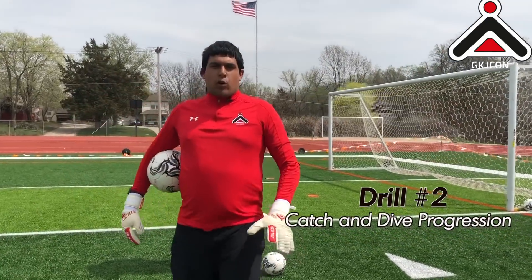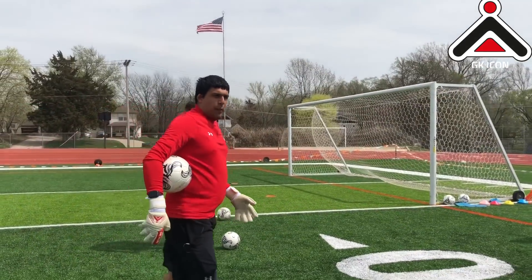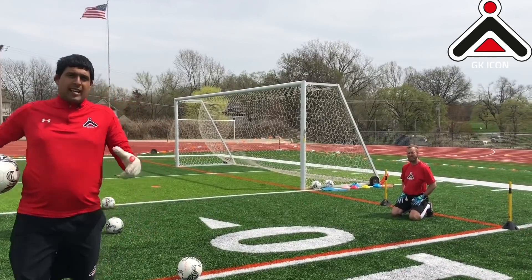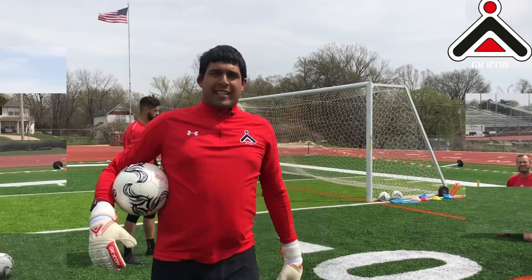We're kind of progressing into our diving now. We're going to look at taking a volley first, then we're going to look at a small ball coming to your right. We're going to take a volley again, then getting down to your left. We're just looking at taking different types of balls, making sure that we're still focusing on our technique and we're getting it consistent.